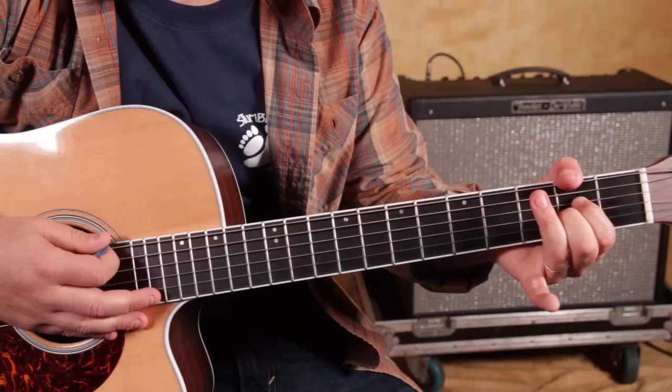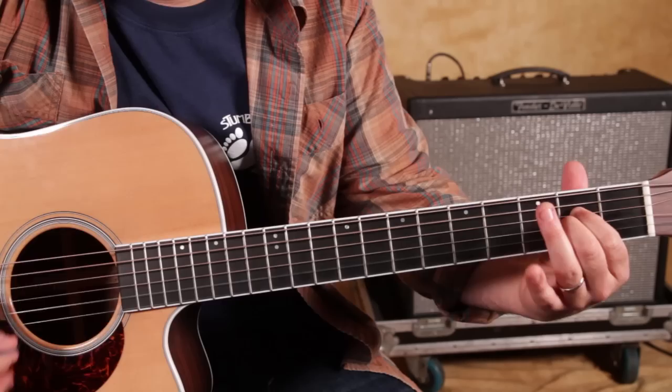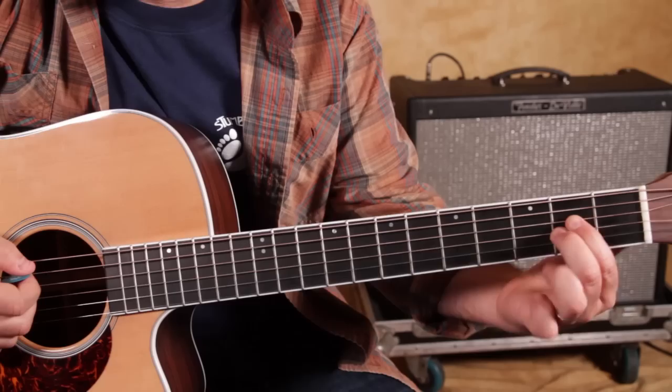From there, the next move is going to be a thumb trick — the fake thumb thing, which actually freaks out my daughter. But we've got the A sus, ring finger on that, now thumb trick: second fret of the low E, still with that same A sus2.